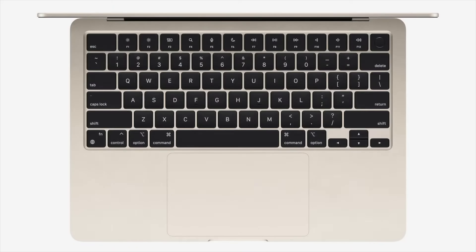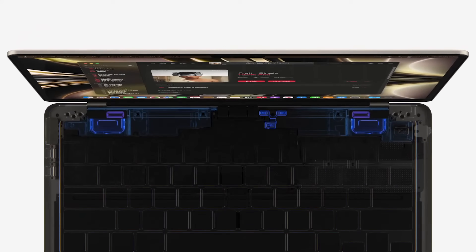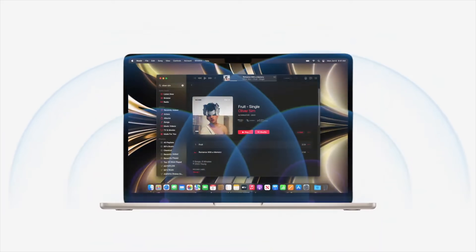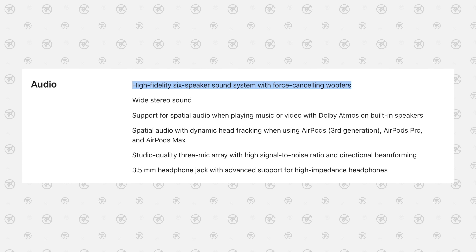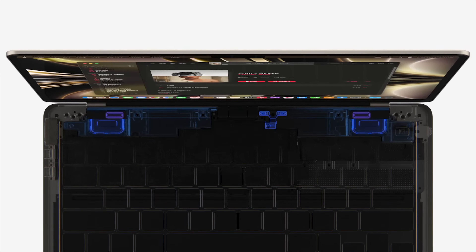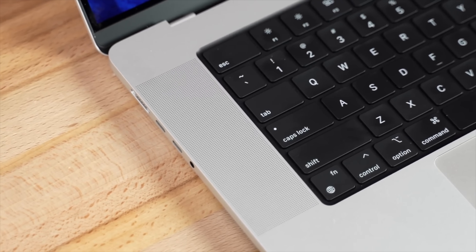Even though this looks like a 14-inch MacBook Pro, we do have some differences. We no longer have speaker cutouts on the sides of the keyboard — instead the speakers are hidden above the keyboard. Apple has done this before and it still sounded good, and they say these speakers are better than the M1 Air's, which they definitely will be because we have 4 speakers instead of 2. One thing they didn't mention is whether these are dedicated woofers. The website only lists 4 speakers, whereas the 14 and 16 inch models specifically list high-fidelity speakers with woofers, so we'll have to see how much of an upgrade this is in our upcoming M1 vs M2 MacBook Air comparison.